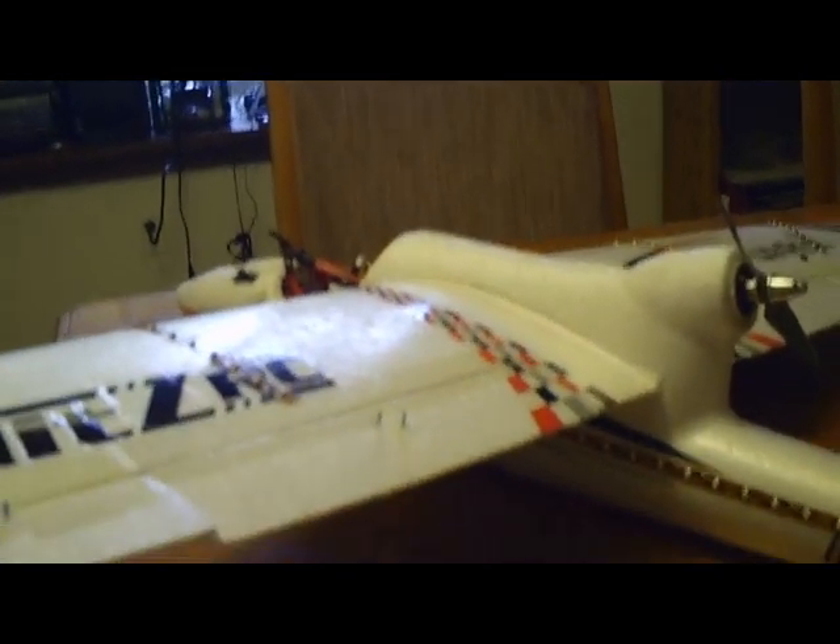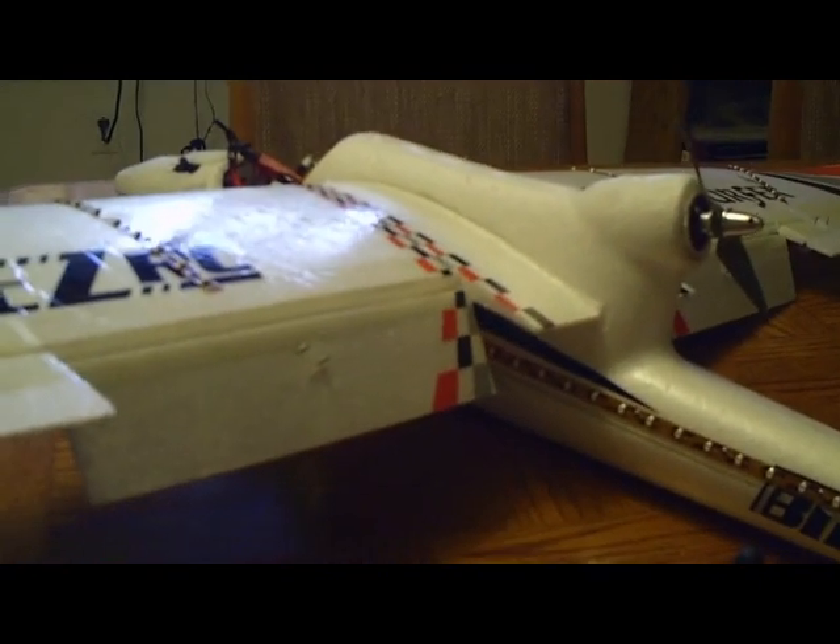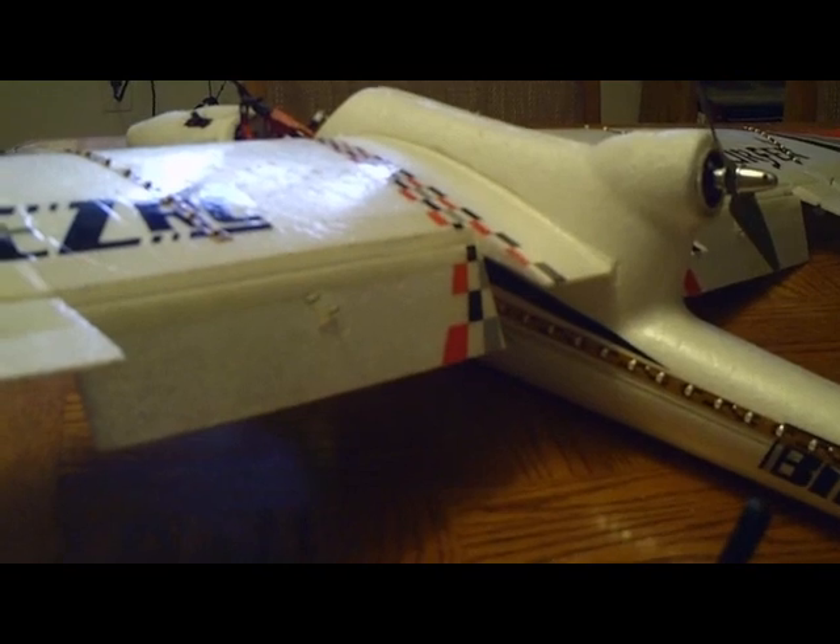You can do up to three servos this way, keep from jolting the plane when you flip the flaps on her — in this case almost an airbrake.